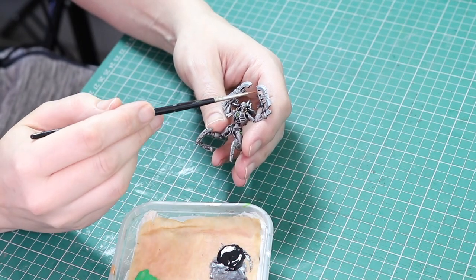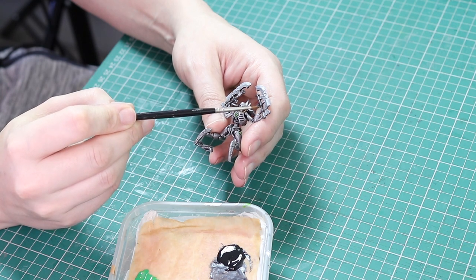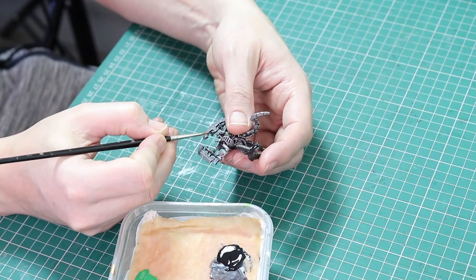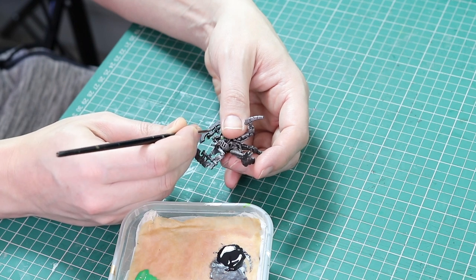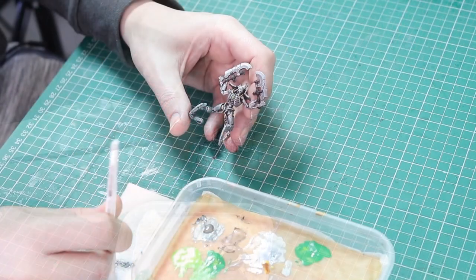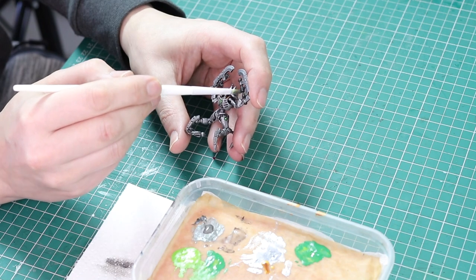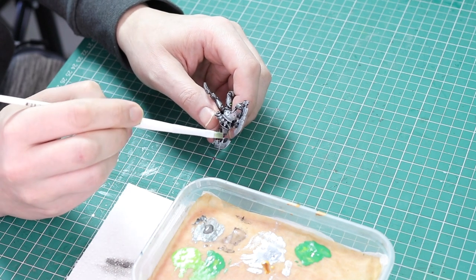Now I'm going to go back in with black and tidy up the weapon areas I wanted black, since the dry brush is a little messy. It's effectively just the pole running alongside the top of the weapon — I want that black to add a bit of contrast. I'm painting 18 miniatures here in one go off camera so I've got a lot of black on my palette. To finish the black I'm going to dry brush over it very gently with Lead Belcher — very gently, because if you dry brush too much it will turn it from black to metal. We just want a little highlight over the black.